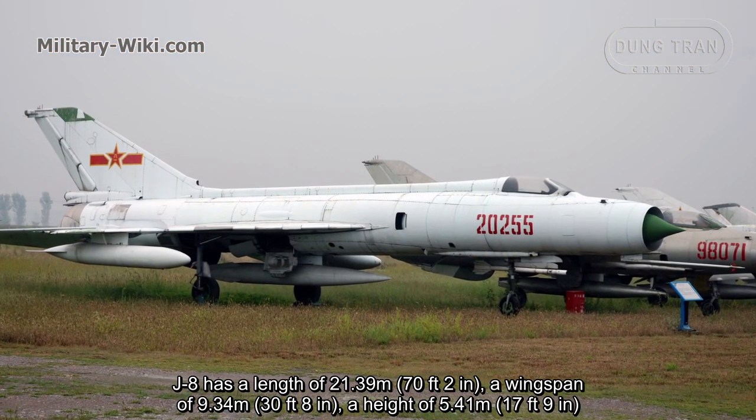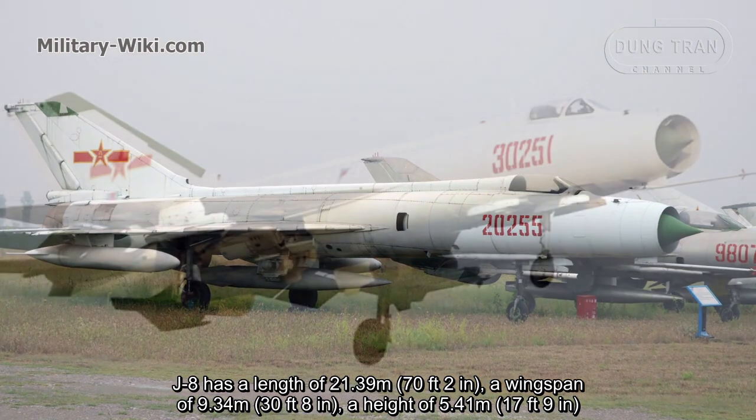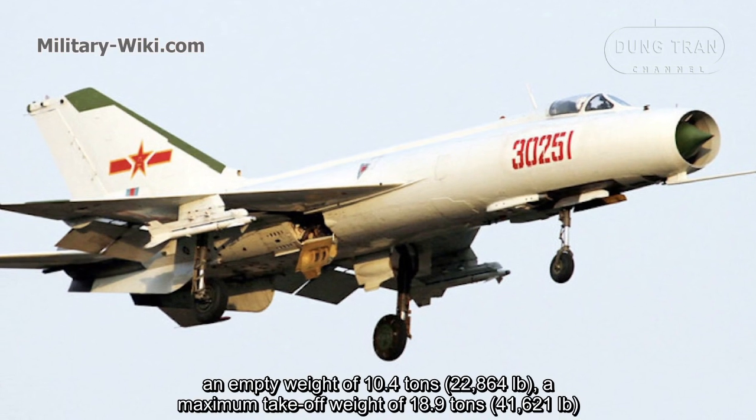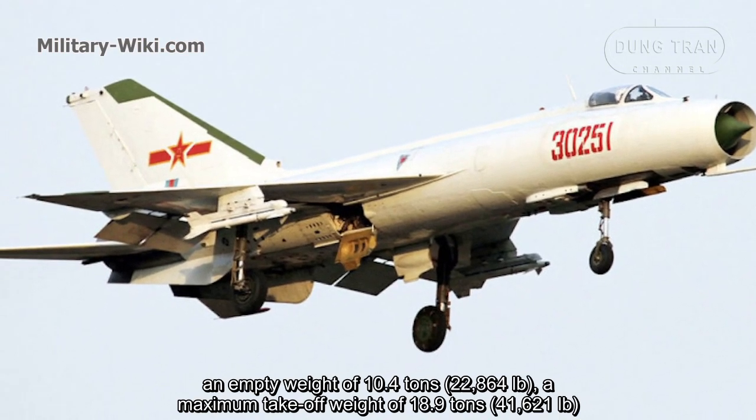The J8 has a length of 21.39 meters, a wingspan of 9.34 meters, a height of 5.41 meters, an empty weight of 10.4 tons, and a maximum take-off weight of 18.9 tons.